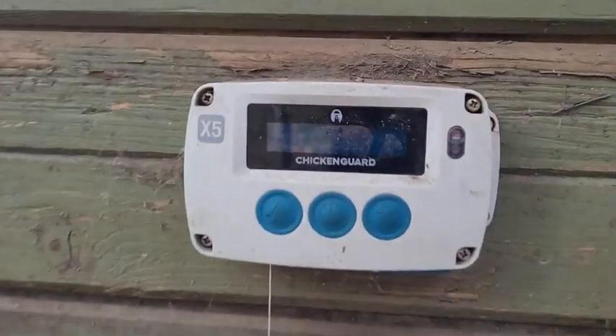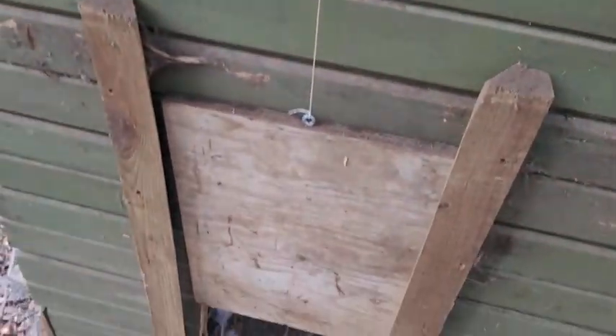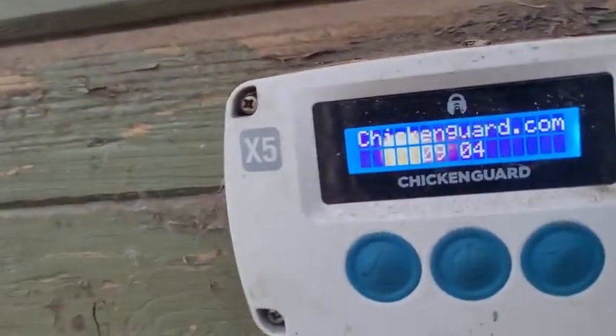I think there was one dead chicken — that happens. I got this Chicken Guard, it's the extreme version, and that's an automatic door. It connects down here to this door that I made for it. Every morning and every evening it opens and closes; I have it set up on a timer.